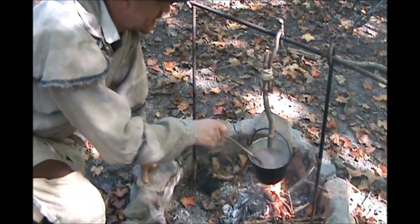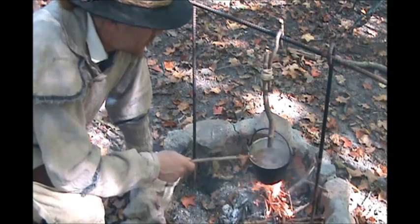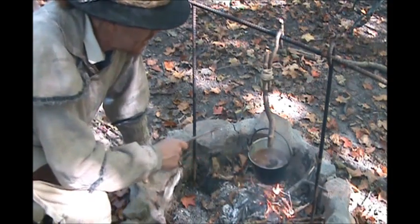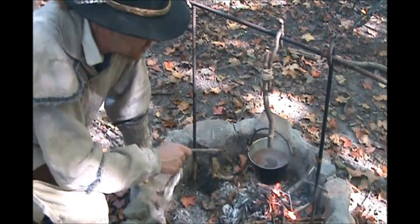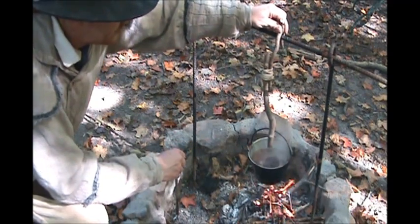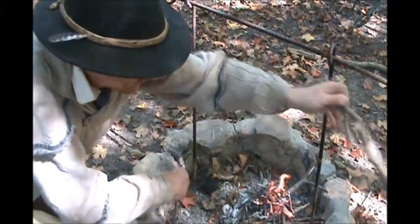So anyway, this has come to a boil. Now if you're using water from a well or something, you probably wouldn't have to bring it to a boil — just melt the sugar and chocolate. But since this water is out of the creek, we want to make sure it boils so it's safe. So all I'm going to do now is just pull it off here and let it cool off, set that to the side for a minute.